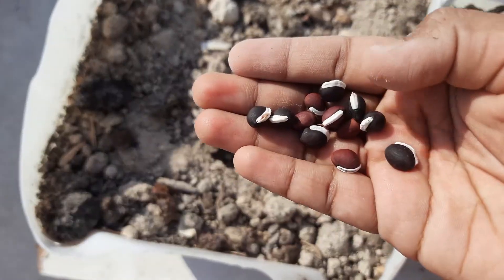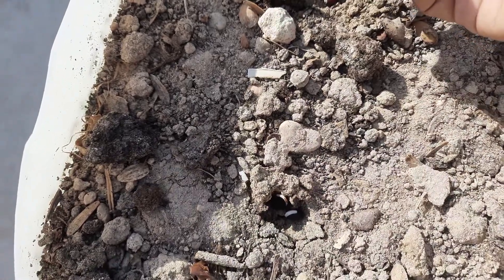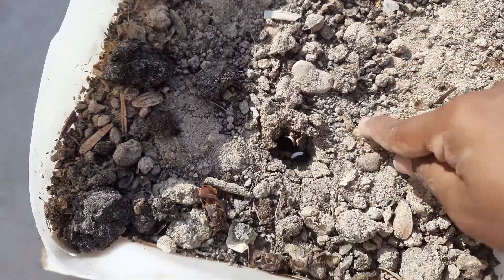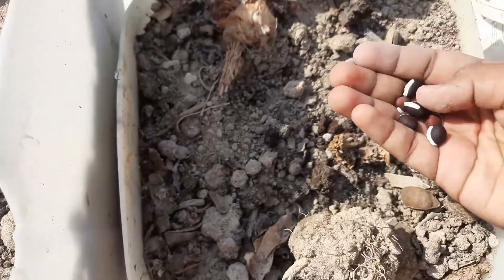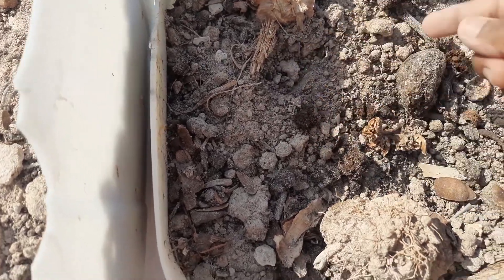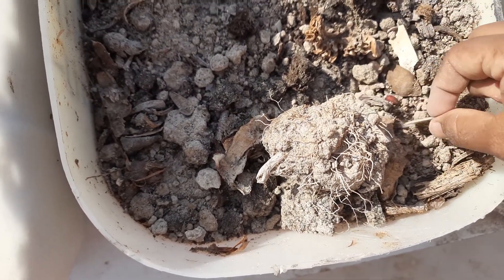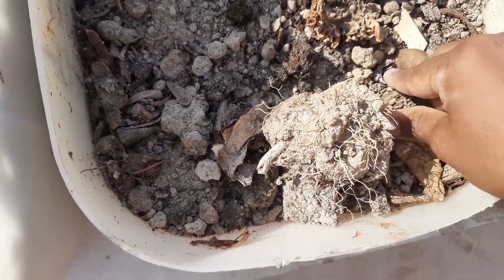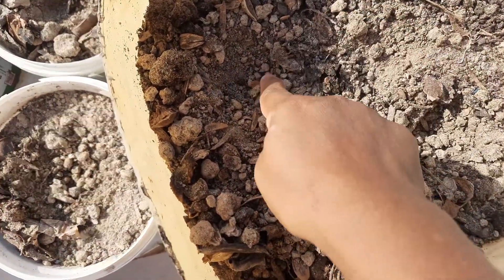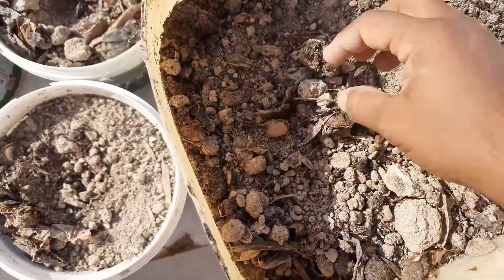These are broad bean seeds. There are two types of broad beans: one is white flowered broad bean and the other one is purple flowered broad bean. I'm planting both types of broad bean seeds in this container — putting one of each and growing them together. These seeds are also being grown well because these seeds are from my own garden — I preserve these seeds and they will grow well.